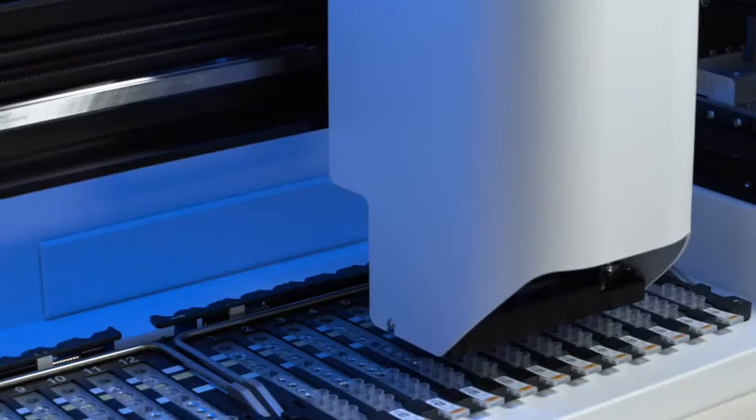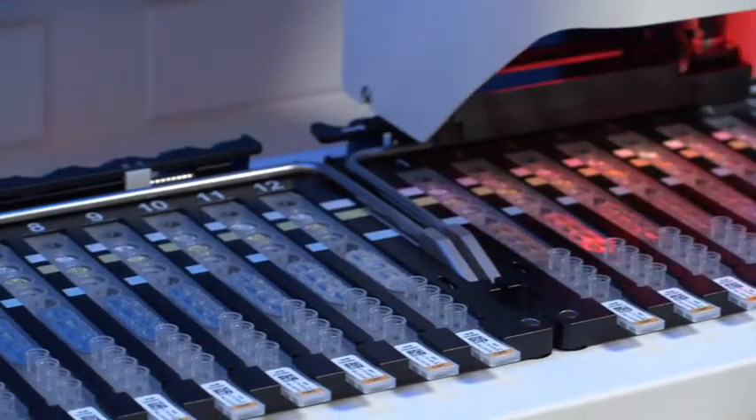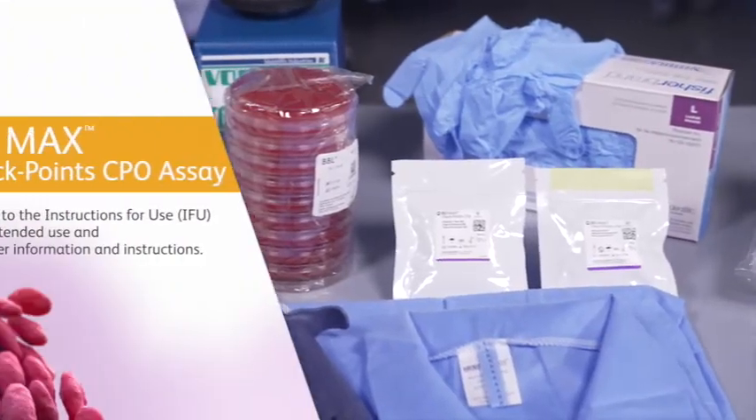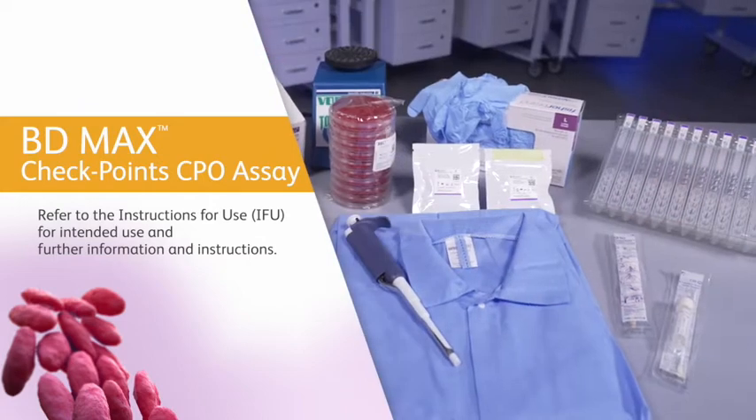The BDMAX system automates sample extraction, nucleic acid amplification, and detection of the target nucleic acid using real-time polymerase chain reaction, PCR. For a full list of equipment and materials required but not provided, please refer to the instructions for use.